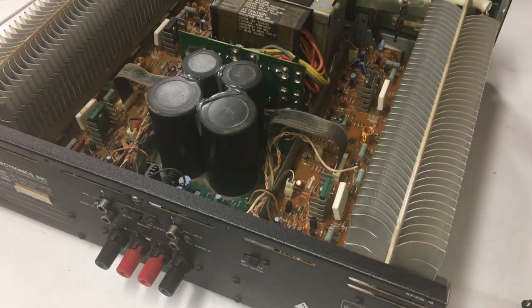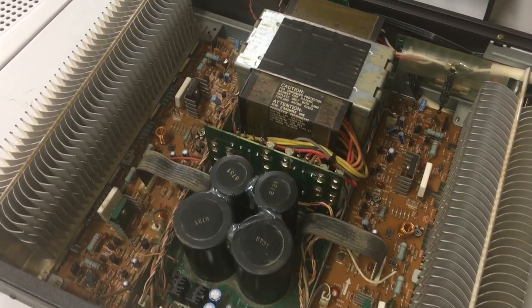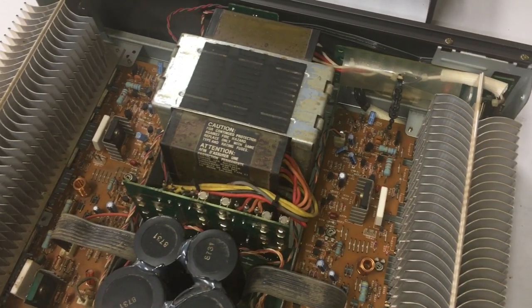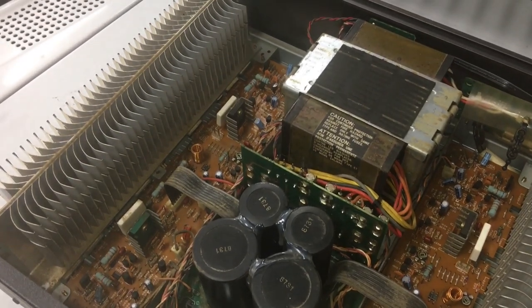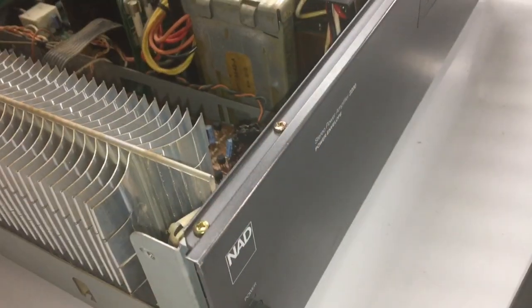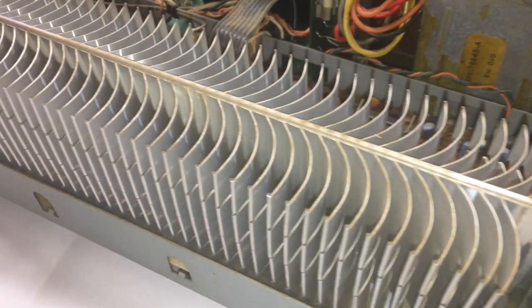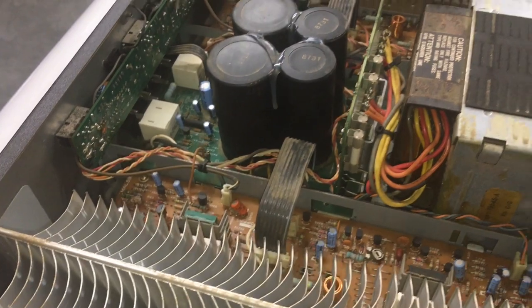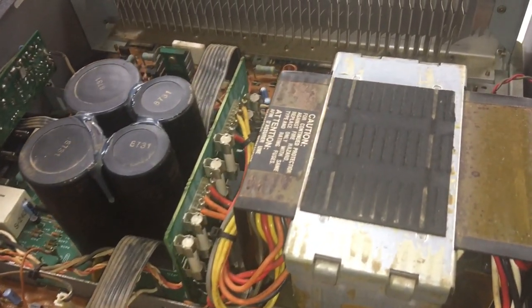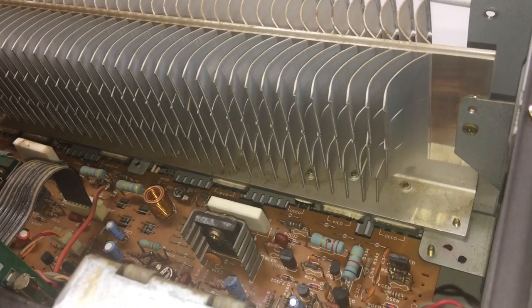I opened up the amp so you could see the 30-plus year old internals. Notice right off the bat the huge storage capacitors and massive aluminum — or aluminium for my UK viewers — finned heat sinks for the transistors. Very interesting: back to the capacitors, they are all four NICHIKON branded, 85 degrees Celsius and 10,000 microfarads. But notice two are larger than the other two — very interesting.